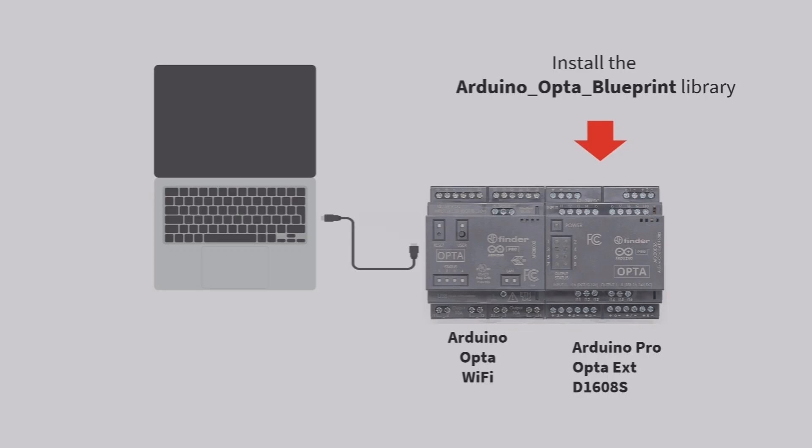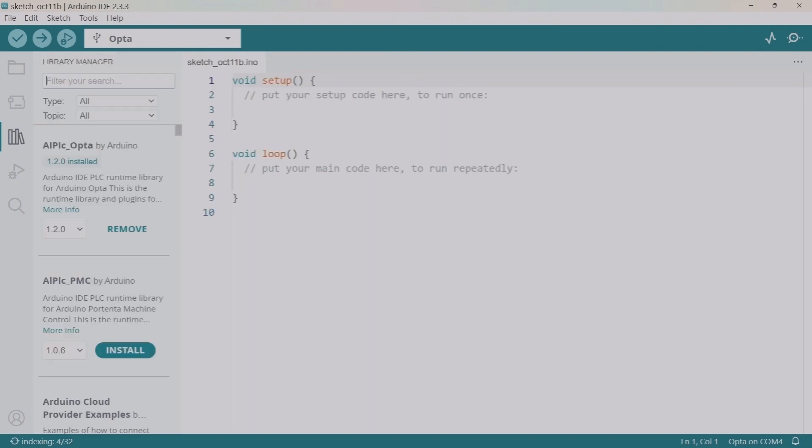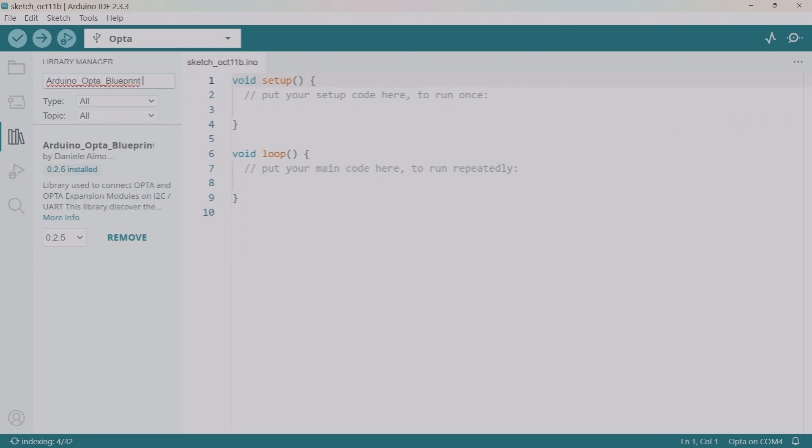In order for the Opta expansion unit to work with Opta PLC, you need to install the Arduino Opta Blueprint library. To do so, go to the Arduino IDE software, click on the library manager, and search for the Arduino Opta Blueprint library. I already have it installed, but you need to install it on your computer.